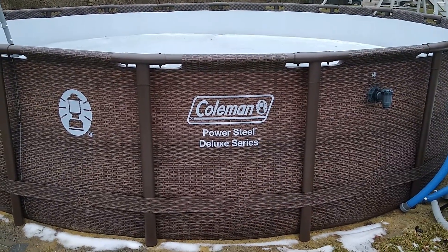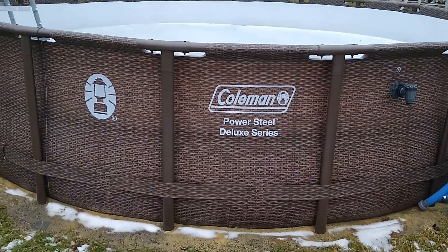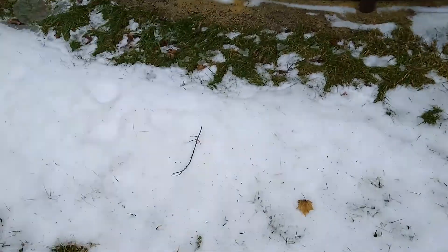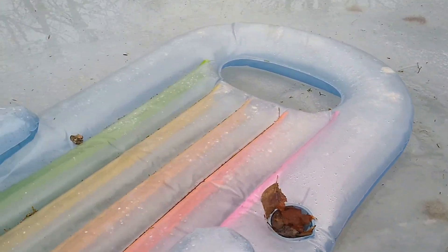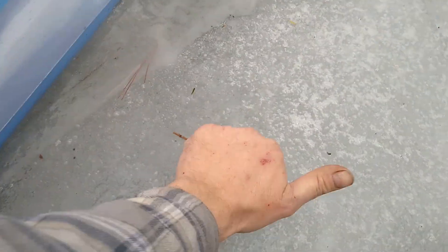What's going on everybody. Today I'm going to show you pretty much what I did to the Coleman pool to get it ready for the winter. As you can see, the pool is frozen solid as a rock.